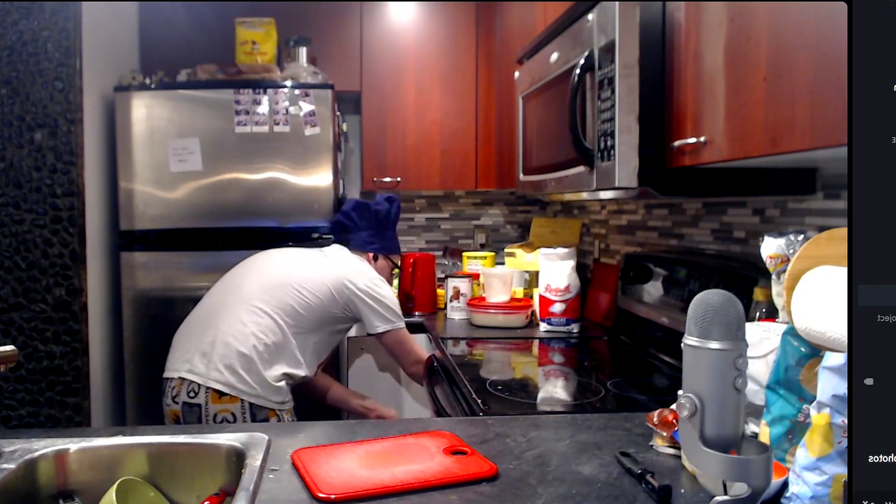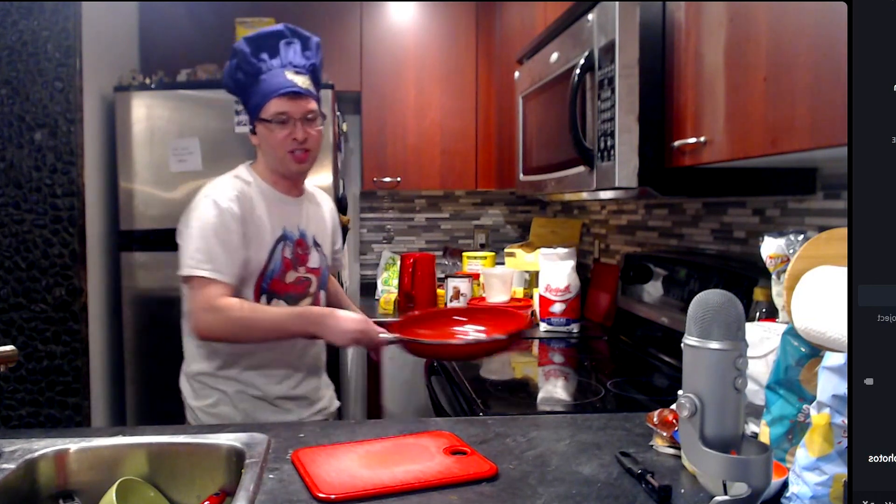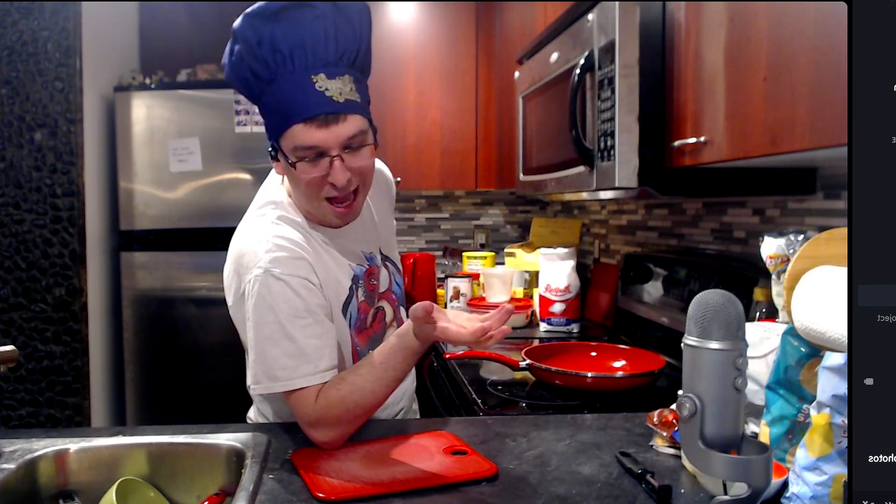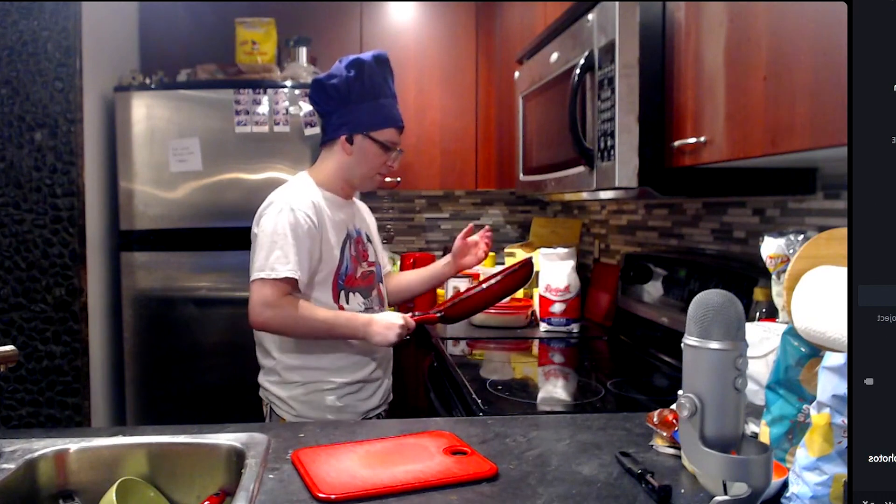A lot of this is just pantry staples — eggs, potatoes, an onion, baking powder, and flour. Salt, pepper, and then you just fry it up. It is such a simple recipe.